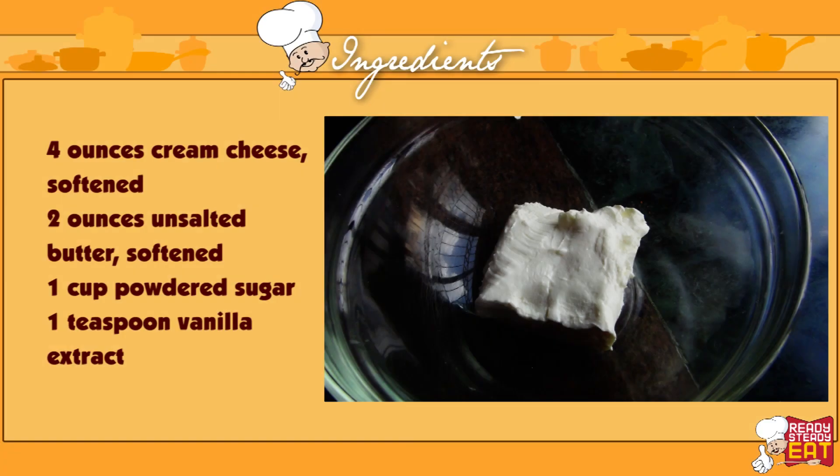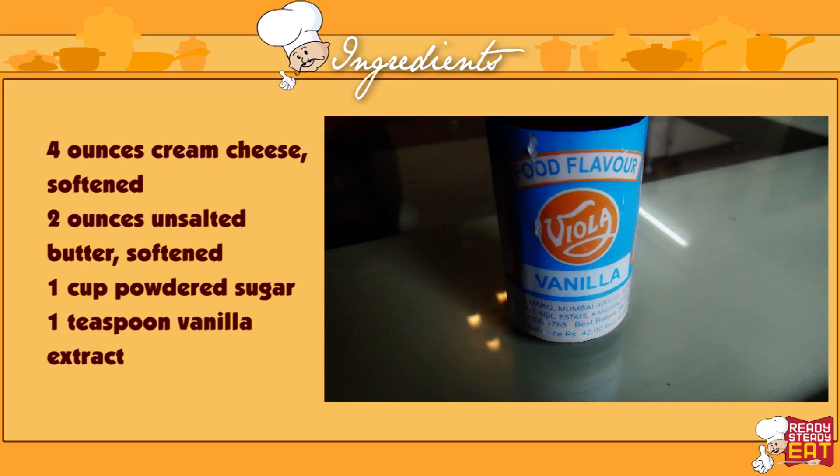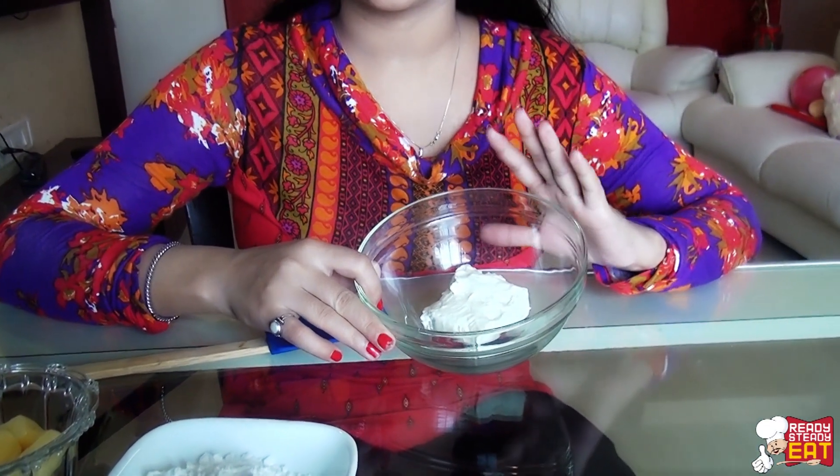Let me show you what you need for this: 4 ounces of cream cheese softened, that is around 120 grams; 2 ounces of unsalted butter softened, that is around 50 grams; 1 cup of powdered sugar; and 1 teaspoon of vanilla essence.